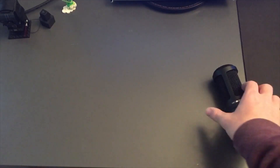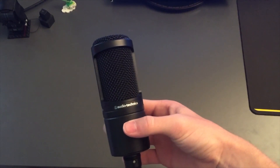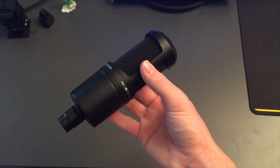First off, you'll want to start with whatever microphone you have — it doesn't have to be the AT2020, it can be any XLR microphone. I just happen to have this one; it's a very good cardioid condenser microphone and I recommend it, but you can do your own research.